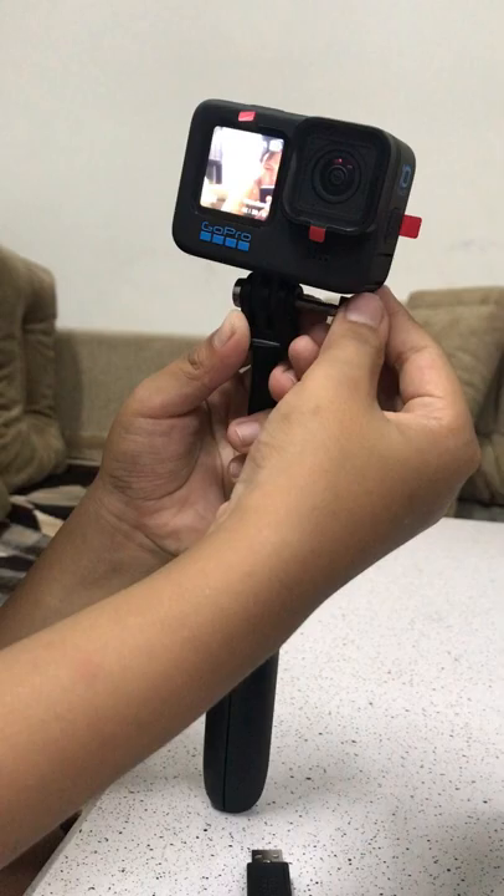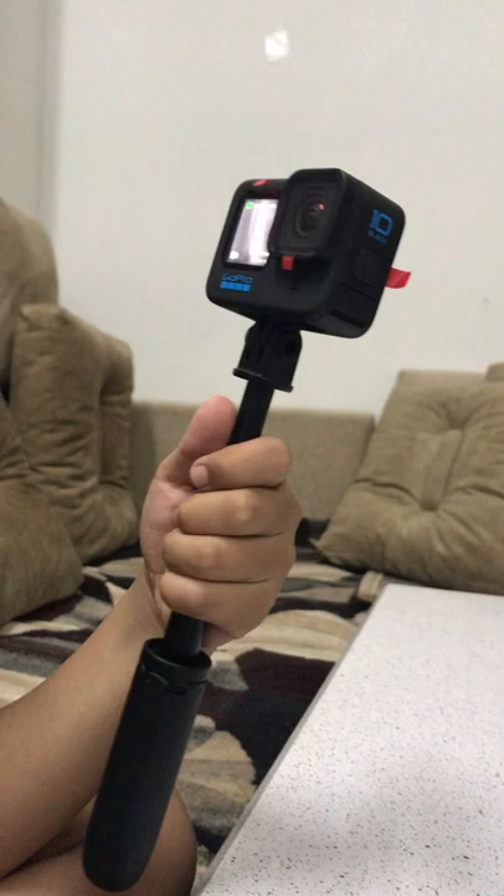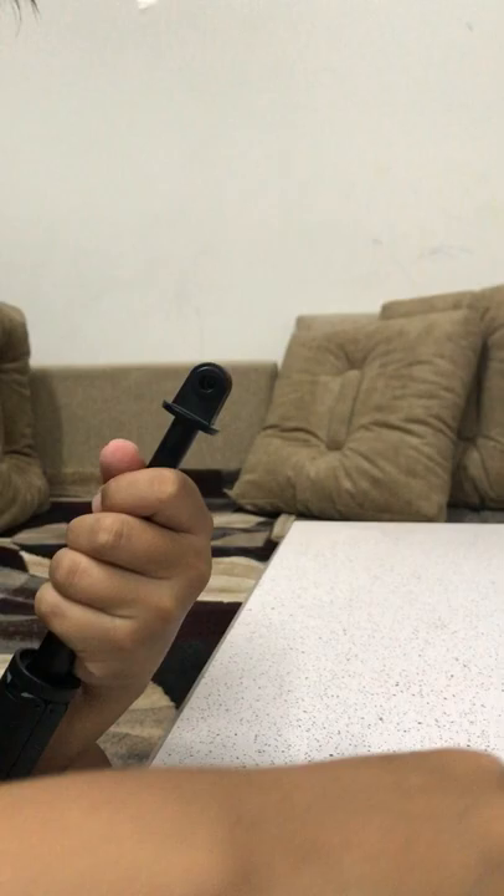Tightening the screw is really difficult to do, so I'm not going to demonstrate it in this video because it might take too long and this tutorial could become an hour.